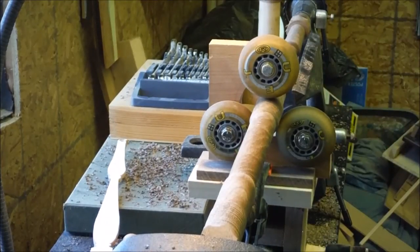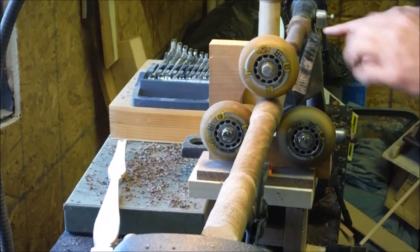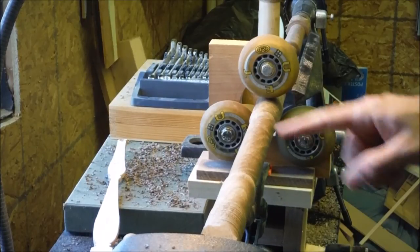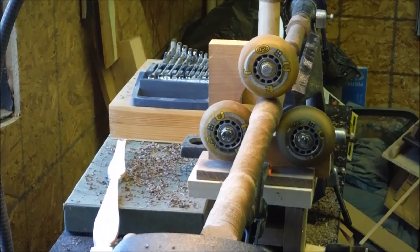This spindle's almost done — just got a little bit left to do — but once I got up to the skinny part up top it just started vibrating a lot, and I wanted to take care of that once and for all because I've got several more of these to do.